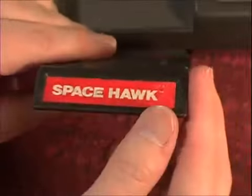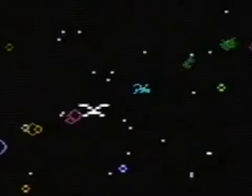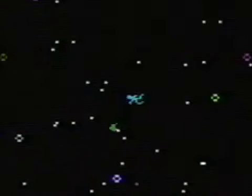Space Hawk — everything begins with space. You're just a guy floating around space shooting green slime. The bubbles are coming — it'd be so much easier to move if you could just use the disc. Instead, it's the damn keypad. I wipe my ass on this game.